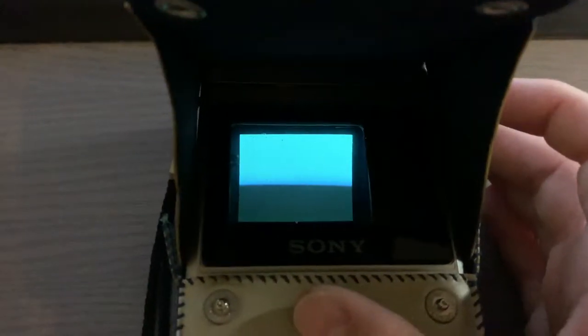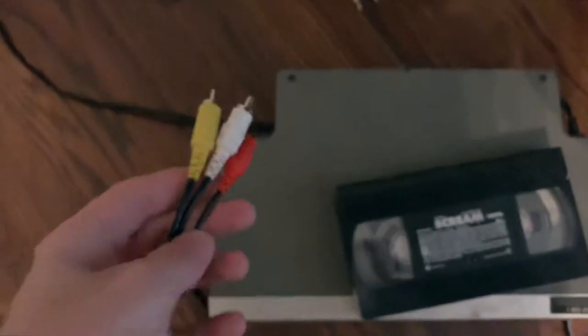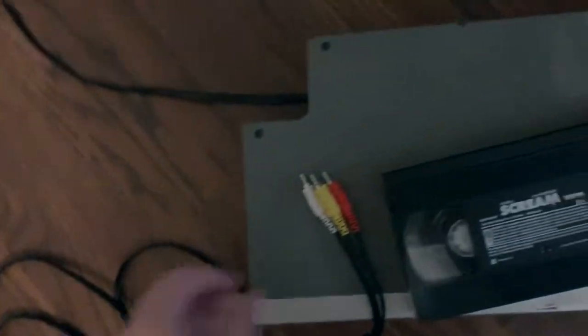In the next clip I will show you putting an input into this device. I had the RCA cables going to the little input here, and I'm trying to do this one-handed, so just excuse the shaky cam. But I do get it put in here.